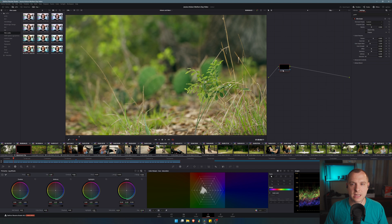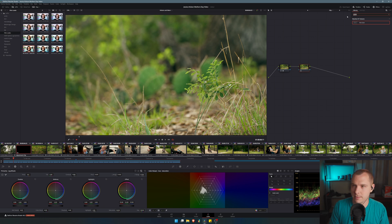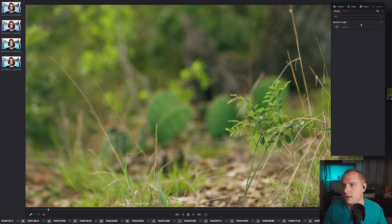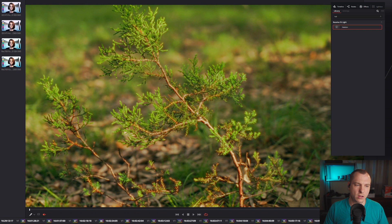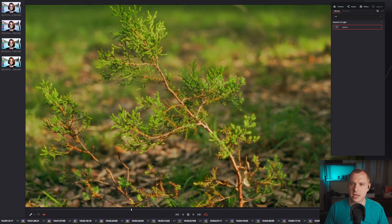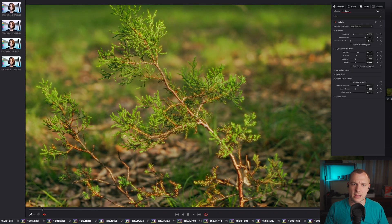I'm not going to do this on the same node because it'll mess things up, so I'll add another node with Alt-S, and type in 'halation' — just H-A-L — then click and drag it onto the clip. The default settings are pretty strong. You can see how strong the halation is, and if I disable and enable it, it's really, really strong. So we're going to adjust some of the parameters and play around with it until we have the desired look.